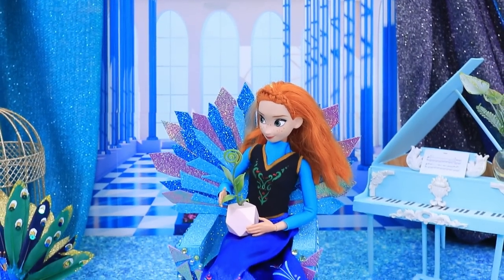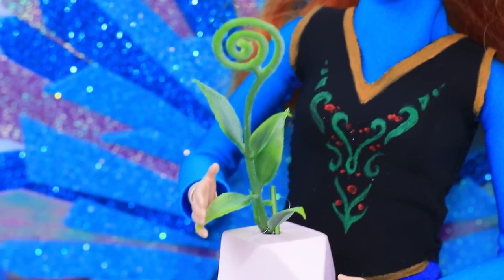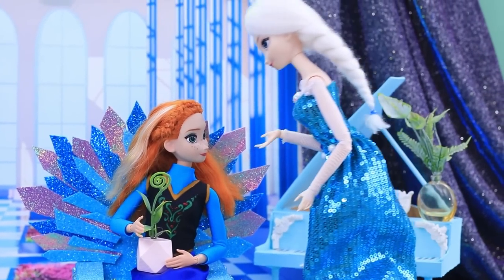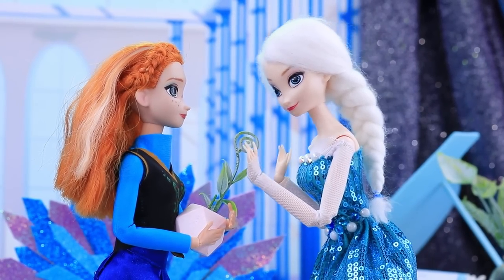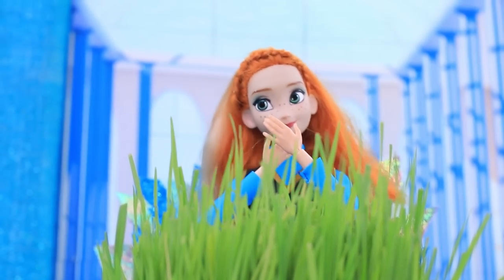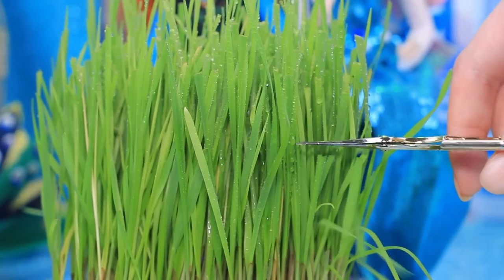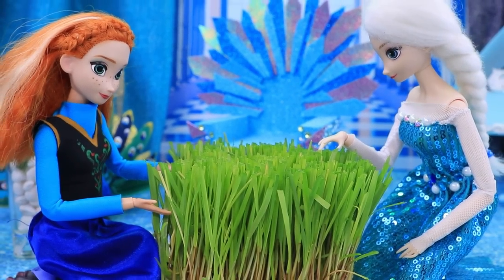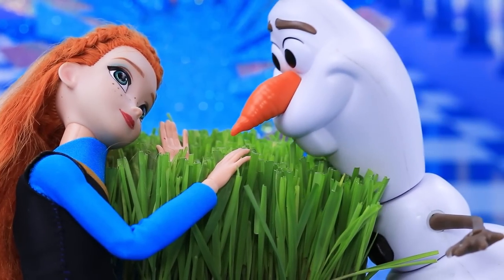When winter came, Anna got sad — so little greenery left, but she saved a flower pot. She misses warm weather so much. Elsa cheers her up: spring is coming and a little magic helps. Wow! They trim the grass, and it's so nice to breathe in the smell of plants. Olaf was also happy when he saw the grass.